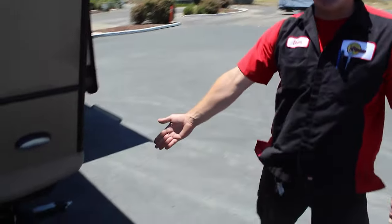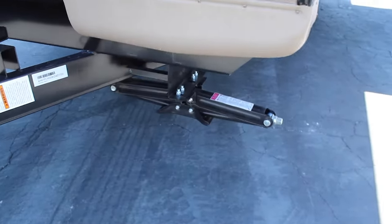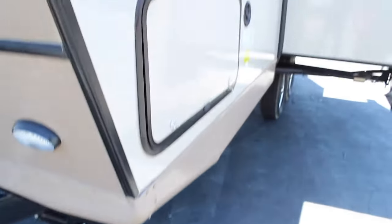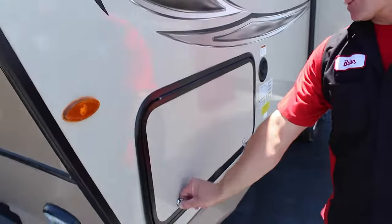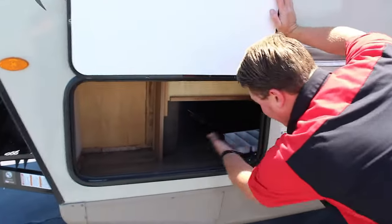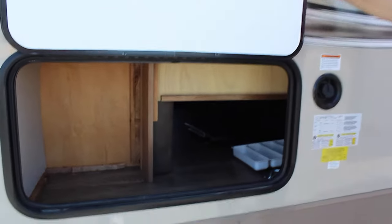Down below you have your leveling jacks. There are four on either end of the coach. Stabilize your coach wherever you get camped so there's no movement inside. Right here you have more storage — plenty of storage for your coach.